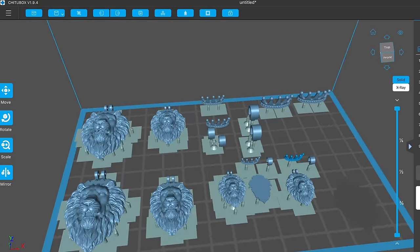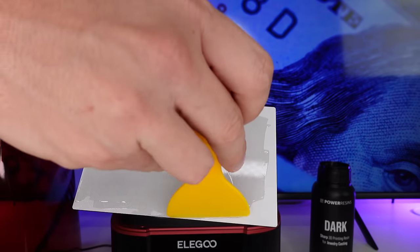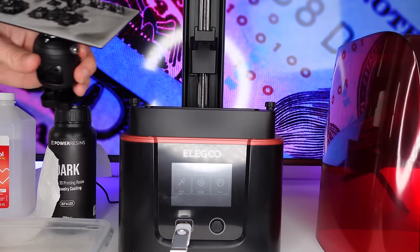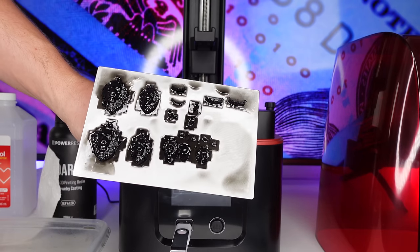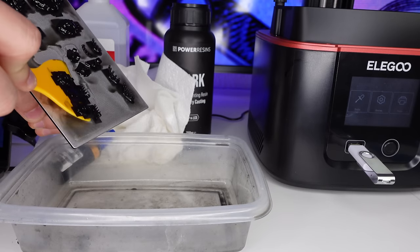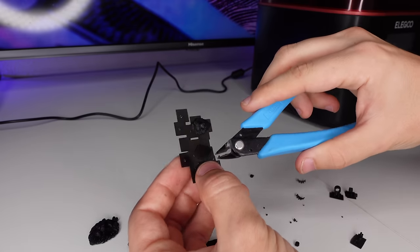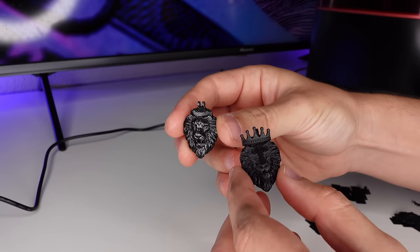We're going to add the supports and print the file. The next thing we have to do is add primer to the printing plate — this is a very important step to make sure you get flawless prints every single time. And now we're going to print the waxes, which will take about two hours. Here are the finished prints. The next thing we're going to do is soak them in alcohol for about two minutes, and after that wash them out with warm water.